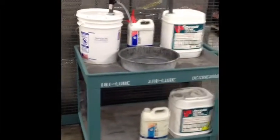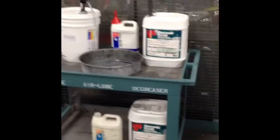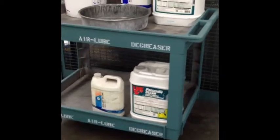Here is the finished cart, nicely properly labeled. Now you can see where the degreaser is and air lubrication for the saw and machine tool.